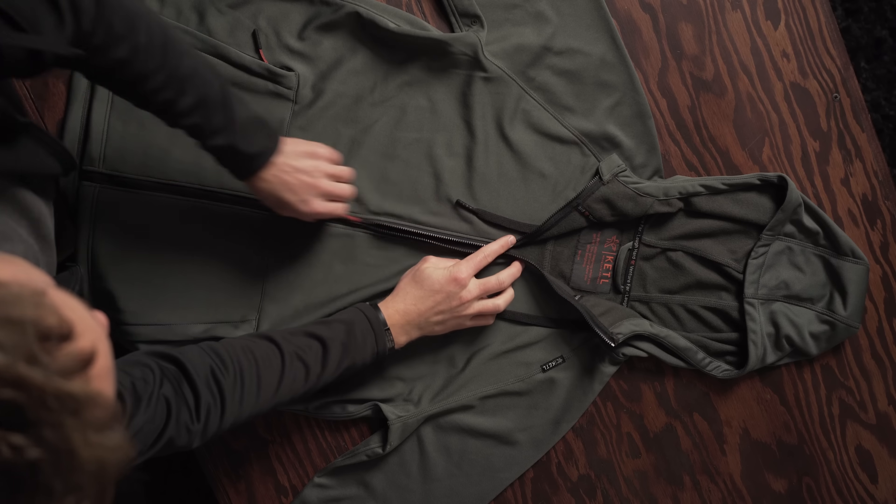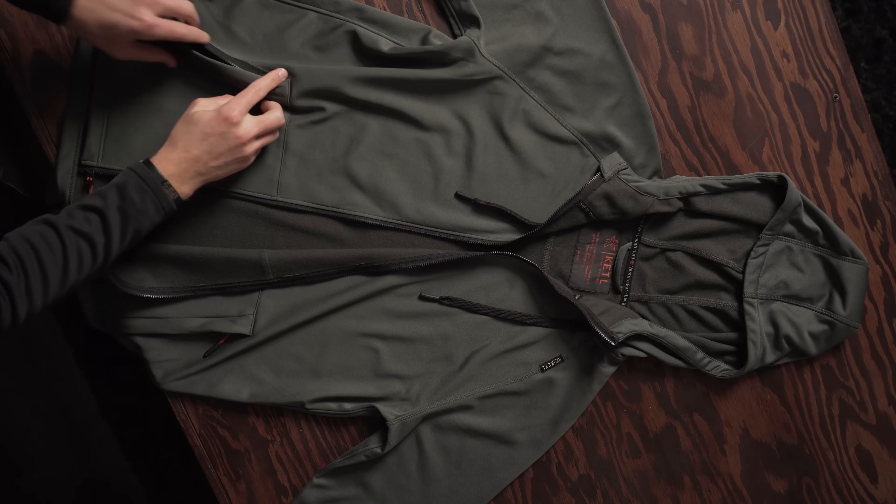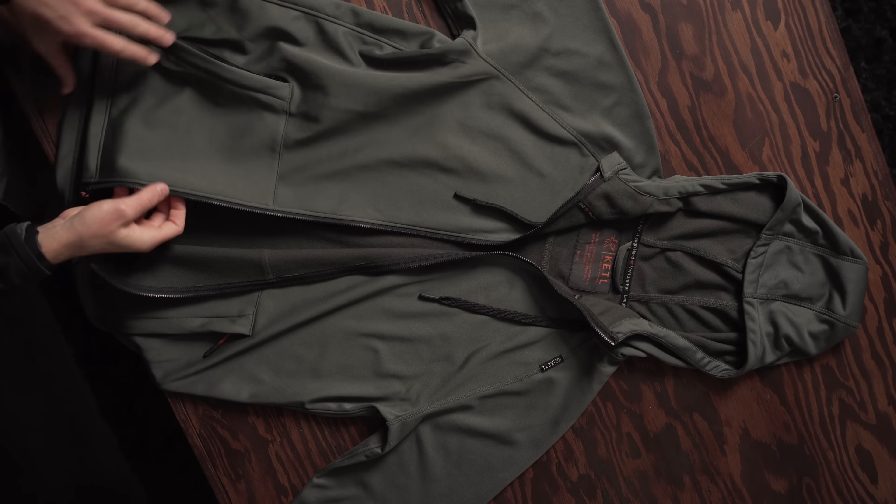The zippers have large teeth for a nice smooth operation, with zipper pockets all around — a kangaroo on the pullover and hand pockets on the zip.